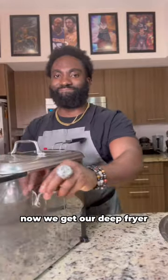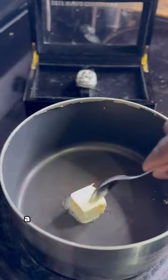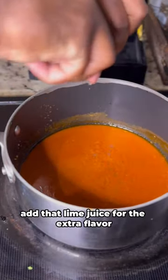Now we get our deep fryer. Add our wings to the basket and fry them suckers. Now let's work on our sauce. Add our butter to the pot, then our garlic, get it fragrant. Add our favorite hot sauce. Add that lime juice for the extra flavor.